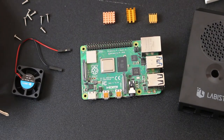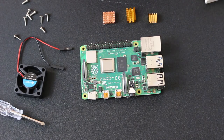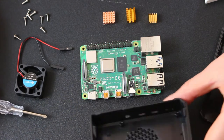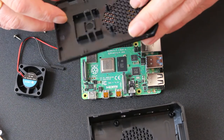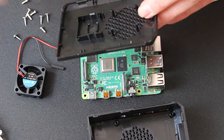Let's start constructing this. I was disappointed that there weren't any printed instructions in the box. There are brief instructions on the product detail page at labists.com for the Raspberry Pi 4 Model B. I think I might try and do this in one shot — it looks very fiddly.